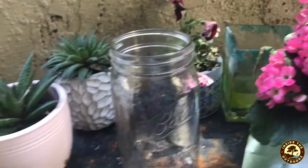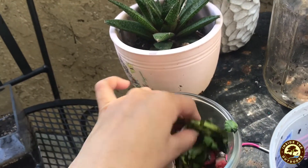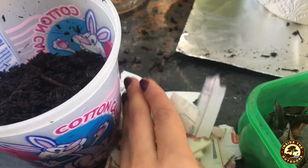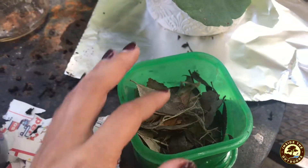So the first thing that you need is the plant scraps. I have some eggshells and some fruit and veggies that went bad, some soil that I got from my garden, newspaper clippings, some dry leaves. You can use anything from your garden. And lastly, some rainwater.